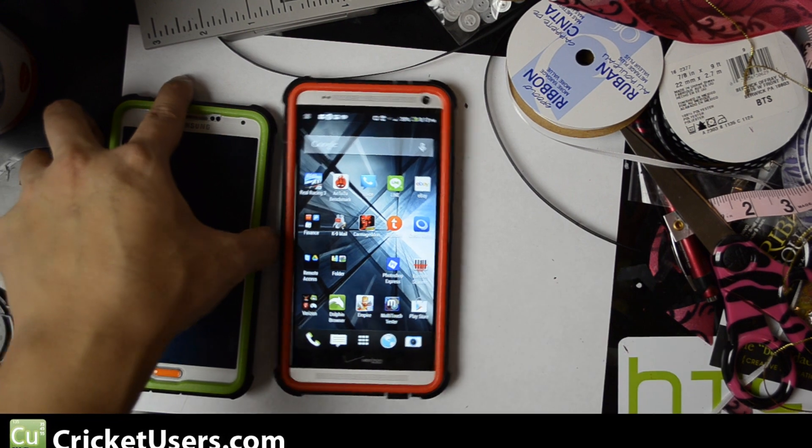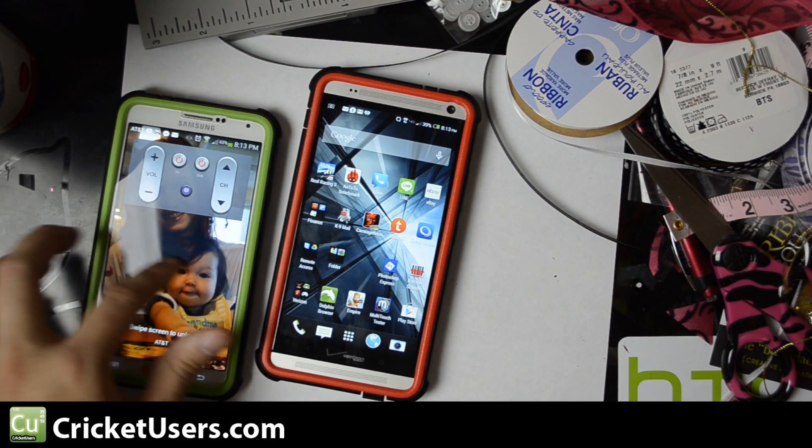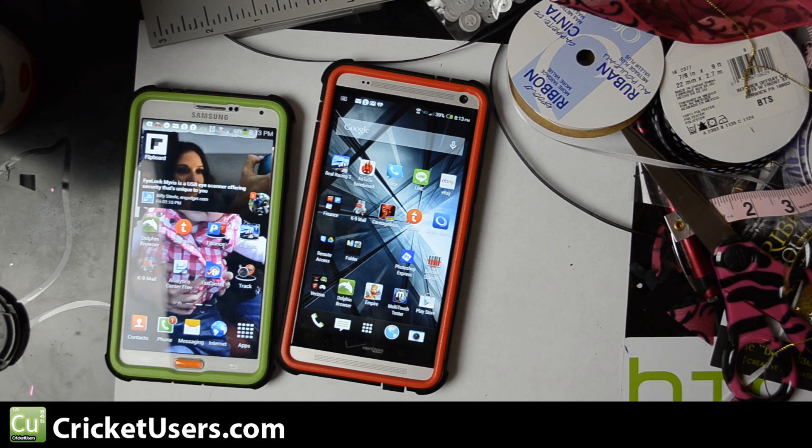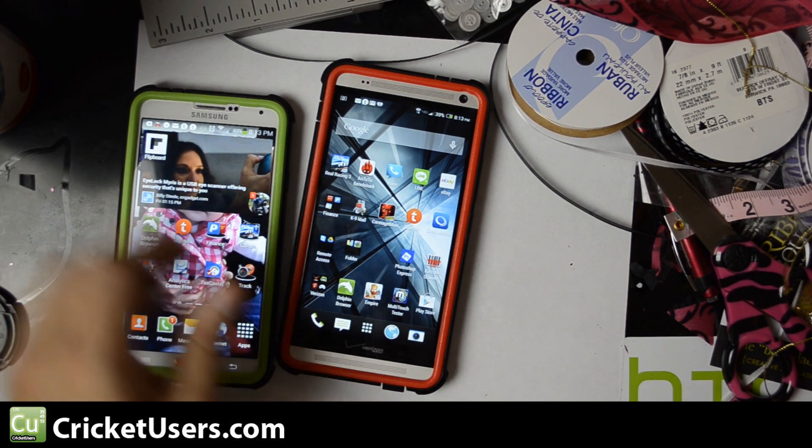Hello everyone, my name is Chris and today I'm looking at the HTC One Max. Before that I was a Galaxy Note 3 user — I actually still carry it around.